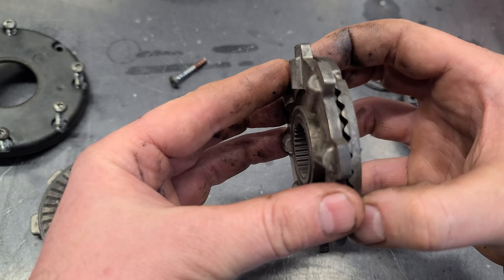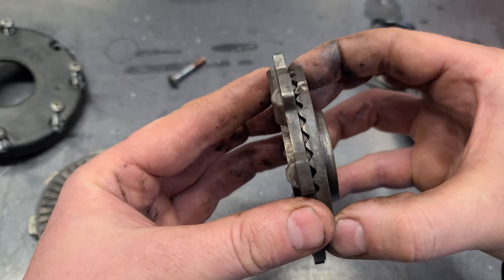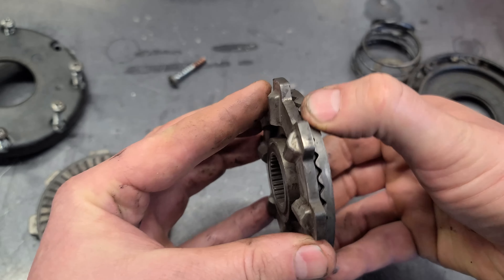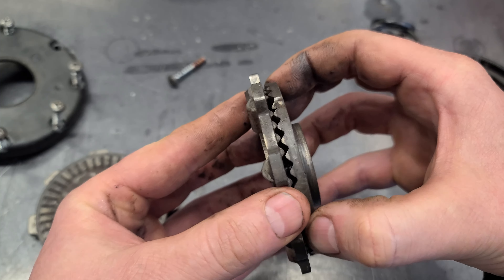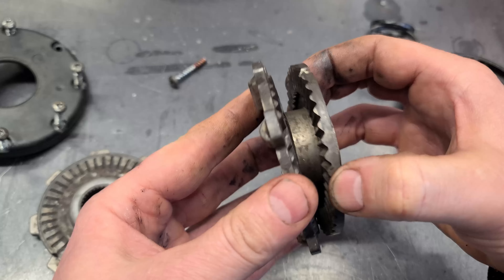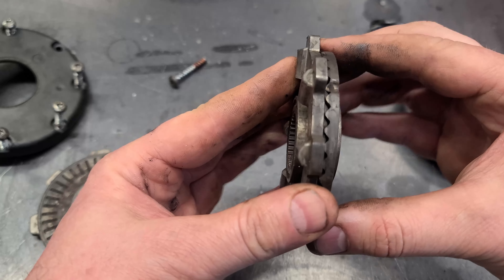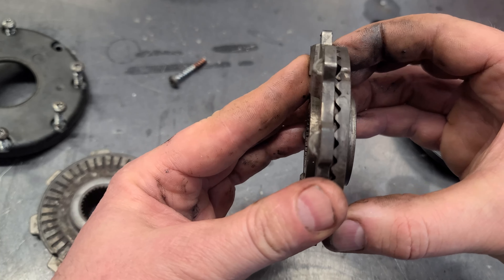One wheel turns while the other does not. And this is how it allows that — by the plates here moving like this. So over time what happens is it gets rounded, and these gears are also dependent on having proper traction on each wheel.